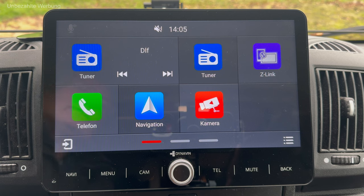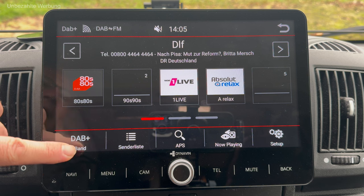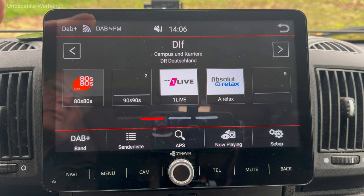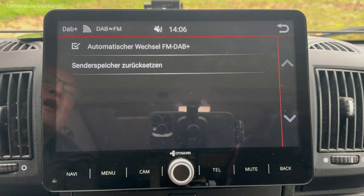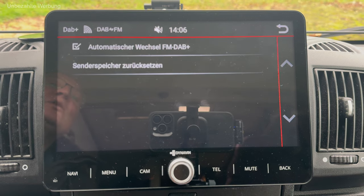Jetzt erst mal zur Oberfläche: Im Tuner-Menü haben wir neben dem normalen FM-Radioempfang auch einen digitalen Radioempfang, einen DAB-Plus-Radioempfang – das funktioniert einwandfrei. Ich bin schon einiges mit diesem Radio gefahren und kann sagen, dass es hier eine Funktionalität gibt, die nicht unbedingt selbstverständlich ist: Es wird automatisch zwischen FM und digitalem Radio gewechselt, wenn der jeweilige Sender ausfällt. Also wenn ich auf FM einen Sender nicht mehr empfangen kann, versucht das Radio selbstständig, auf digitalem Radio denselben Sender weiterzuführen. Das kenne ich so von keinem anderen Radio.